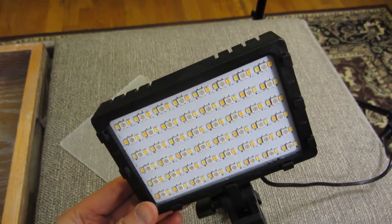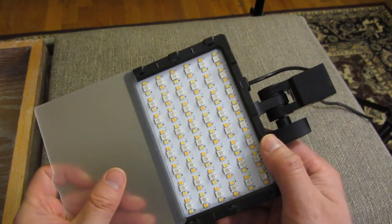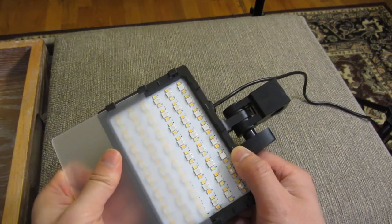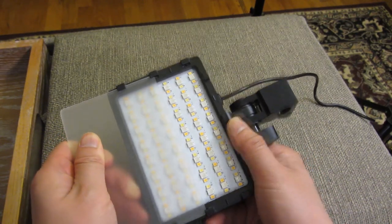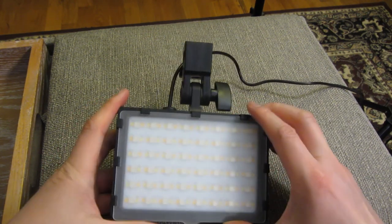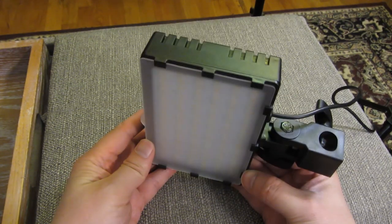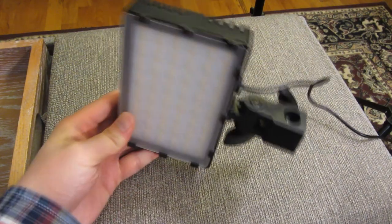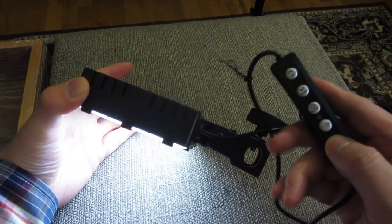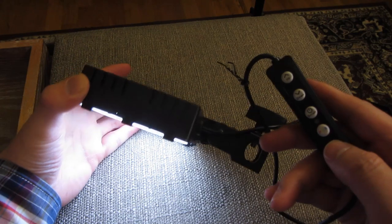So there you go — that is the lamp itself. As far as brightness compared to wattage, it's about a 20-watt light bulb at the lowest all the way up to like a 60 to 65-watt light bulb at the brightest. They are plenty bright. Demonstrating again: natural light, yellow light, and the white light which comes out a little bluish.